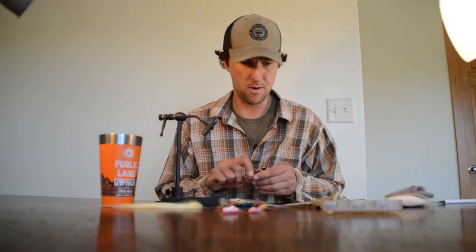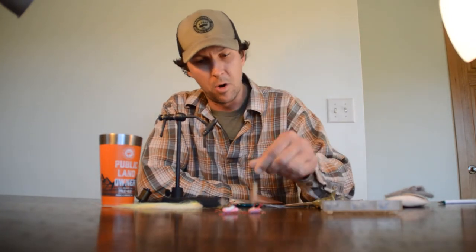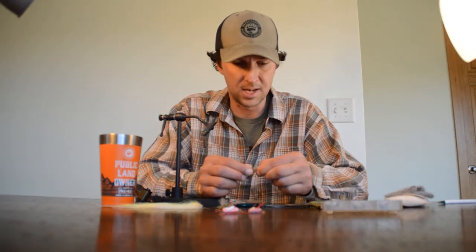I'm Zach Williams here with Backcountry Hunters and Anglers, and we're here for Friday Night Flies. This evening we are going to tie a fly pattern called the Chubby Chernobyl — one of my favorite trout flies, in particular for West Slope cutthroat trout up in the mountains of the West, my home country being North Idaho and Western Montana.